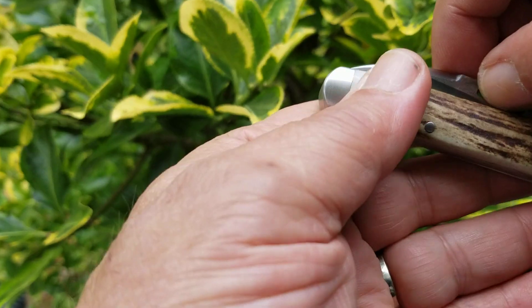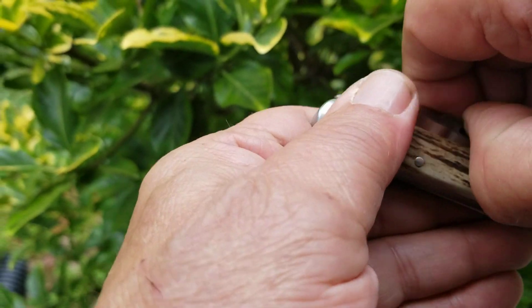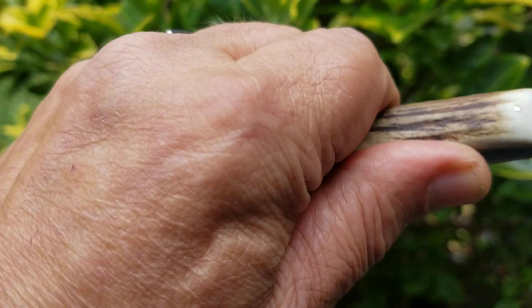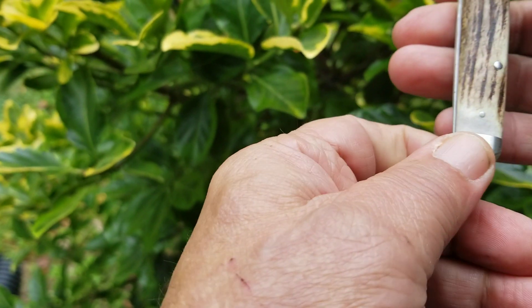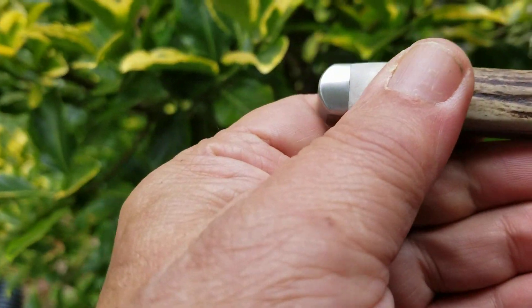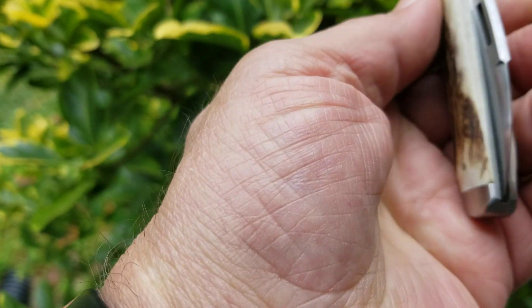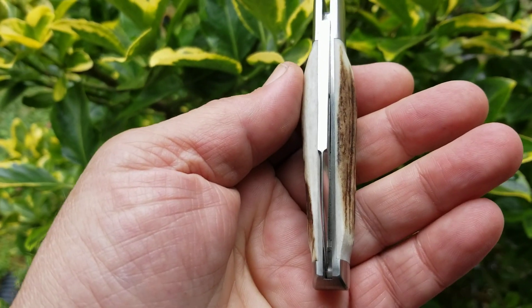A classic crew today — that's Stag, one of only three ever made in Stag with N690 steel. One cleft blade, this is a sleeve board pattern. Great banging knife, perfect alignment, thick slab scale in Stag.